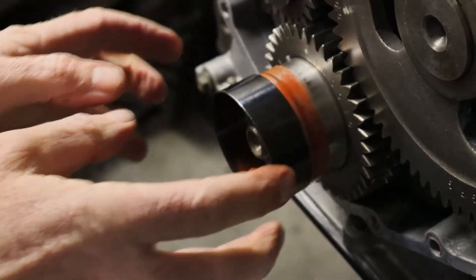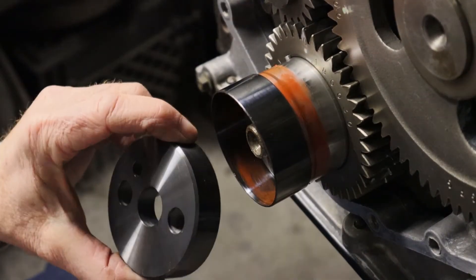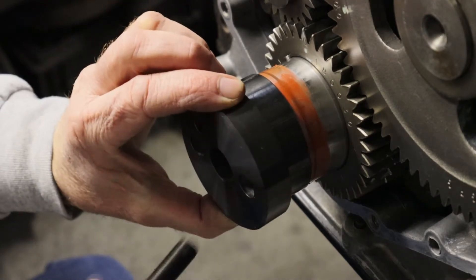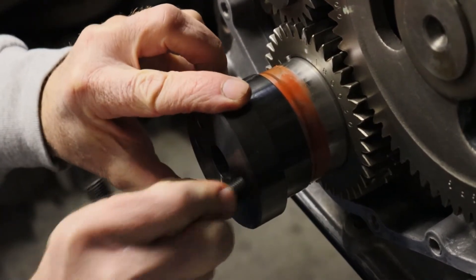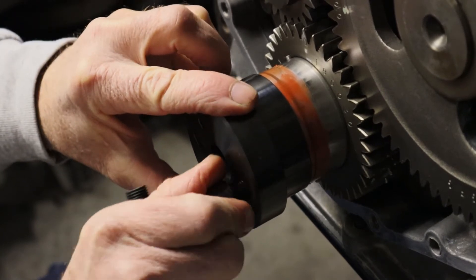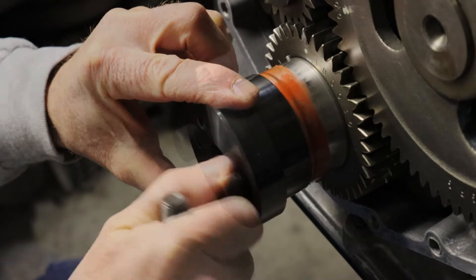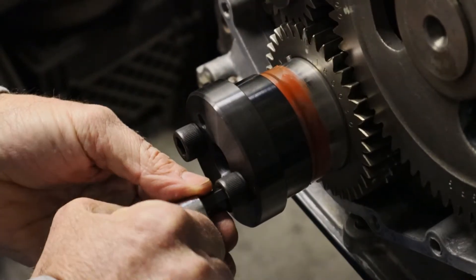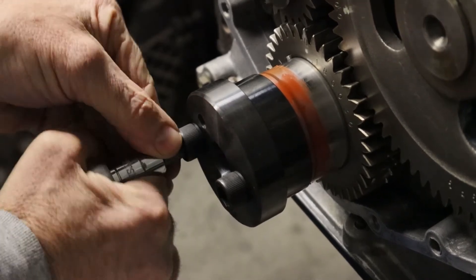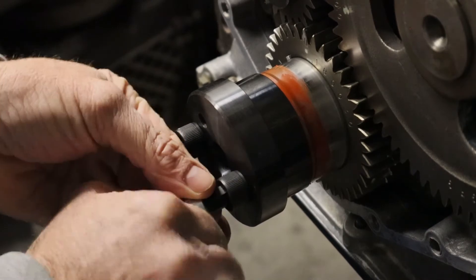Trying to somewhat square it up. Now I'm going to install my tool. Just put the tool up there and center it over it like that. Put your bolts in, run them down, take your socket and start tightening it, going back and forth so that it goes on nice and straight.